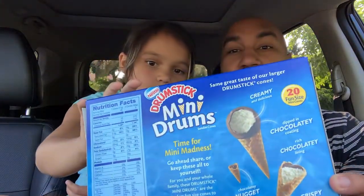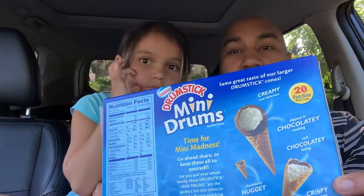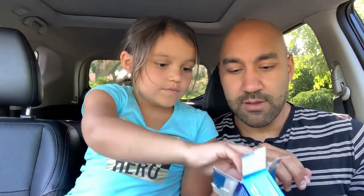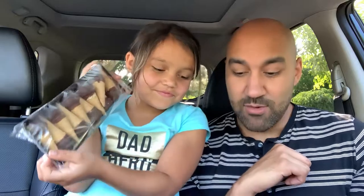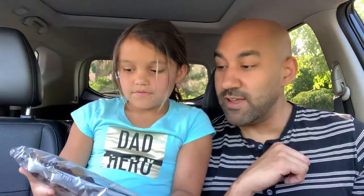This has everything that you want in a drumstick — got the chocolate, got the ice cream, got the cone. Let's dive into it. There are 20 in a box and they actually come wrapped. I wasn't expecting that — were you expecting that? Nice marketing. That would be 10, and there's another tray in here.